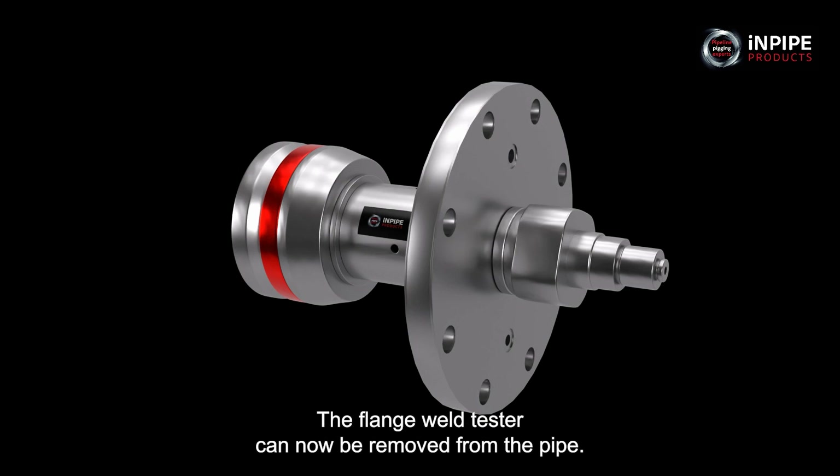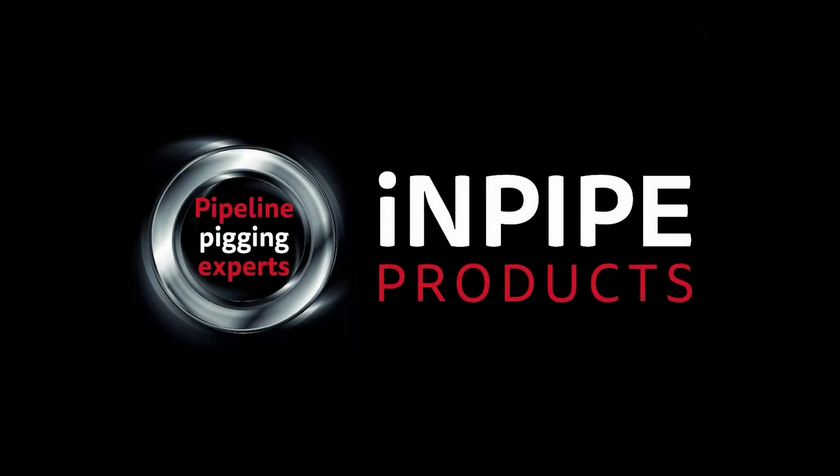The flange weld tester can now be removed from the pipe.